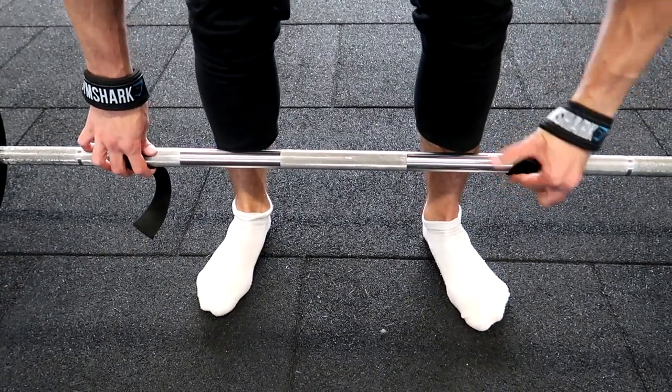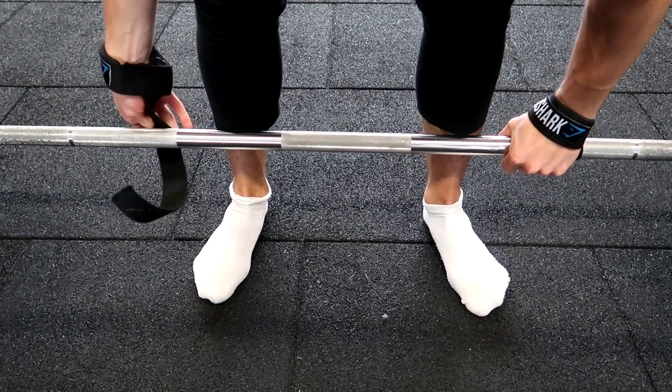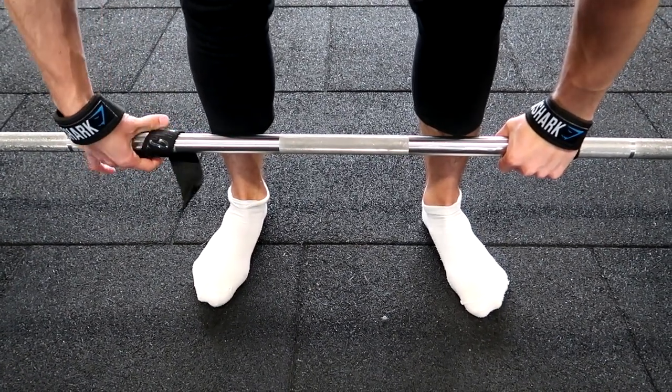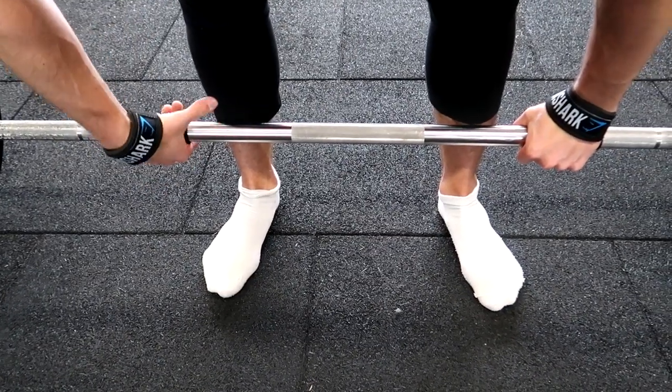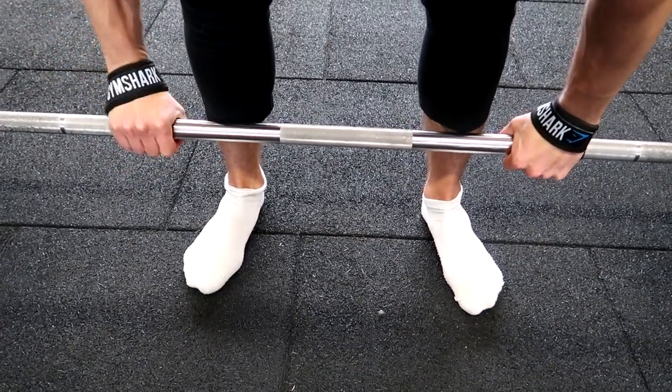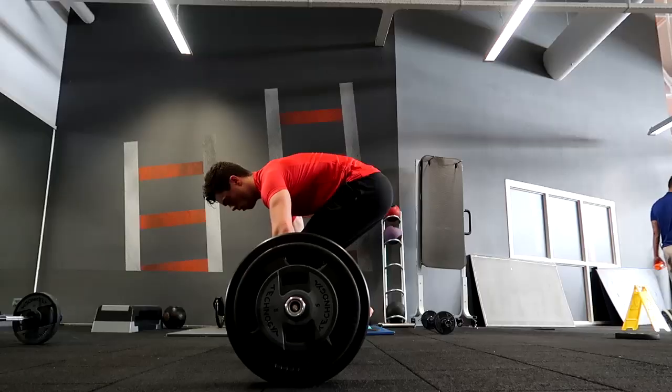Another thing that can help is straps. If you don't want to do mixed grip because you're afraid of imbalances, get yourself some straps. I would only recommend using straps for the heavier sets — don't use them on light sets, because grip strength is also a very good thing to train.